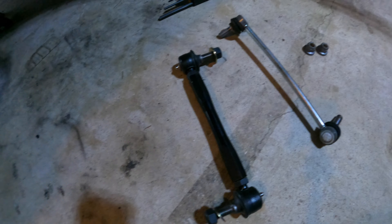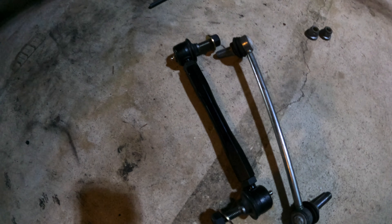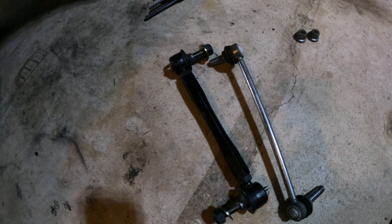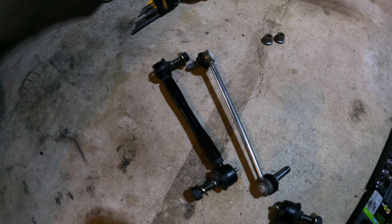Alright folks, UPS just finally showed up — so these are the replacement parts. As you can see, it's a big difference compared to what we were working with. These are fully adjustable, so once I adjust them out and tighten them up they'll be the same length as the old ones. I'll check and make sure they've got grease in them. I'll get those put on the car and show y'all how it looks. Alright, finally got both sides on and all buttoned up — let's take a peek and see what it looks like.